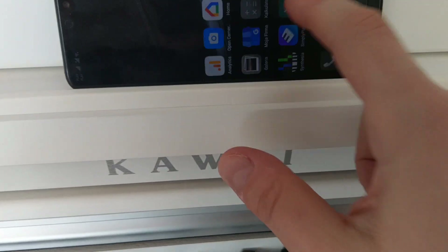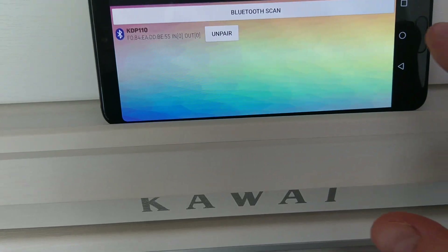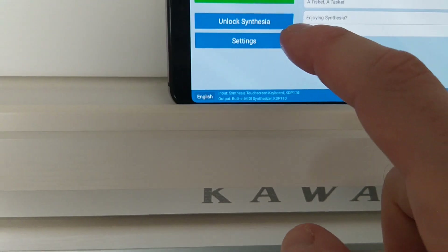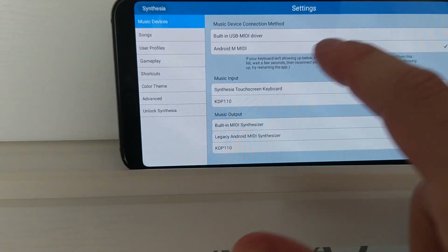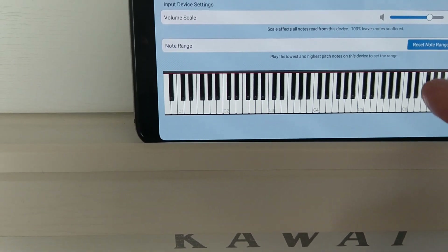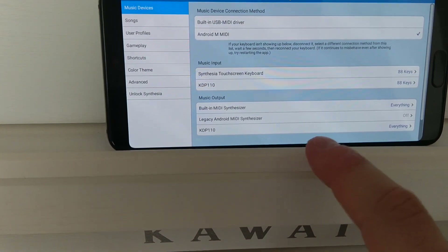I have pressed those two buttons, now I will start the Bluetooth connector and try to make a Bluetooth scan. It finds the KDP, so I connect, press to go back to background, and run Synthesia again. Nothing works — go to Settings, built-in MIDI driver, select everything we need, use input from this device, turn off and turn on.